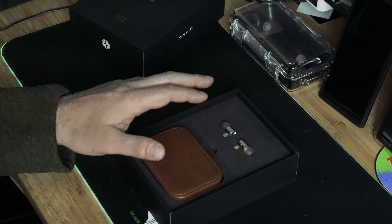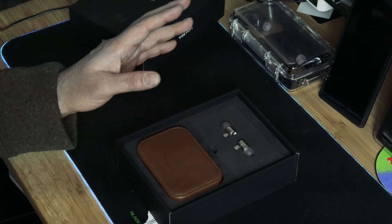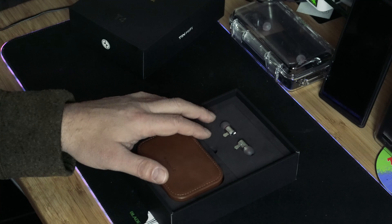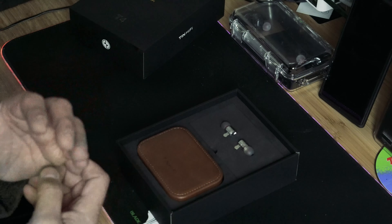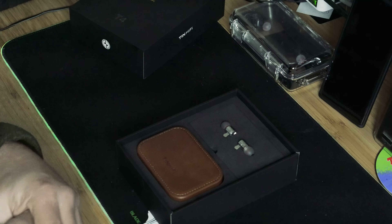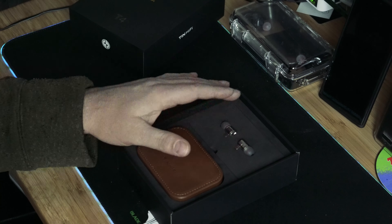I tested these with my Fiio M11 Pro, my computer with FUBAR and an IUNX S1, and also with my home stereo — a mid-range Marantz component system with a two-amp setup. I listened to a lot of different sources to make sure it wasn't the source causing the problem.